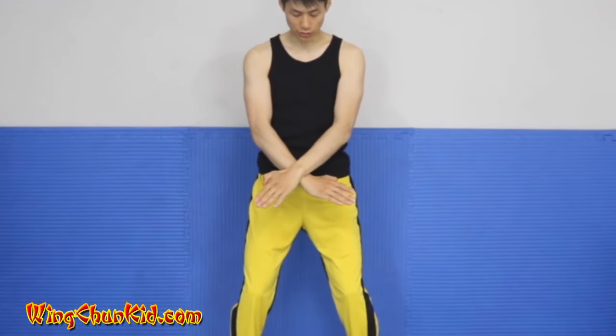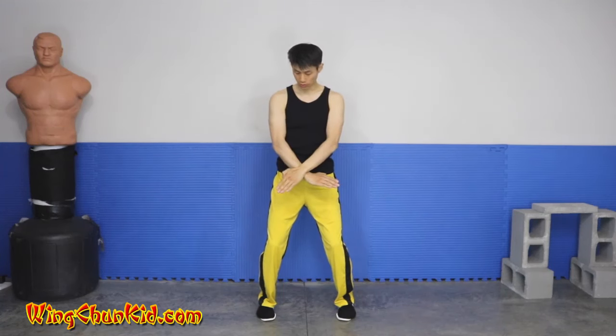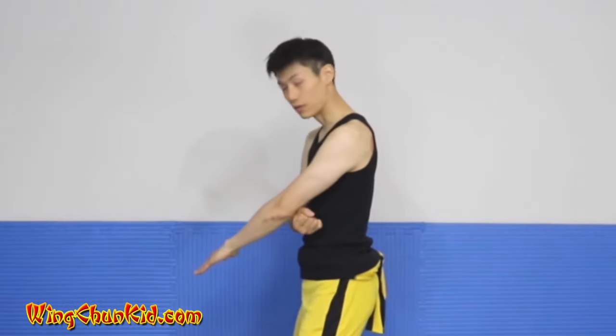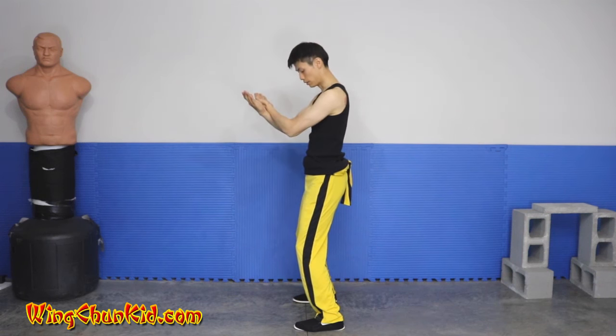Now we're going to do a double cross block downward. Your hands should have fingers together and thumb tucked in — never have your thumbs out, as you can easily break your thumb on a missed palm strike. Cross your wrists overlapping, then flip the hands up to about nose level. Your arms should be slightly bent, not fully extended. From the side, you want about a fist to a fist and a half distance between the elbow and the body.